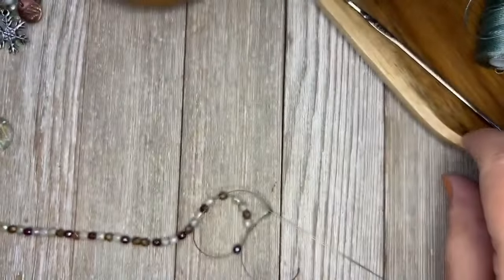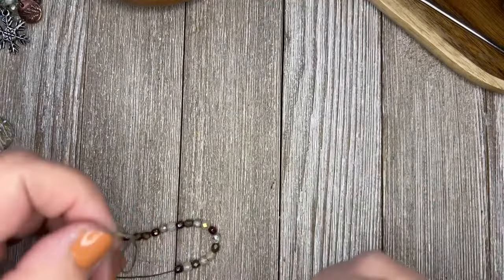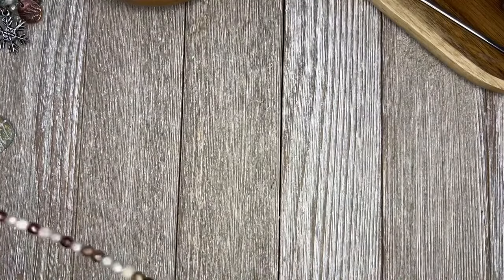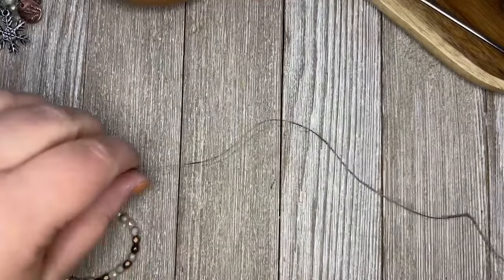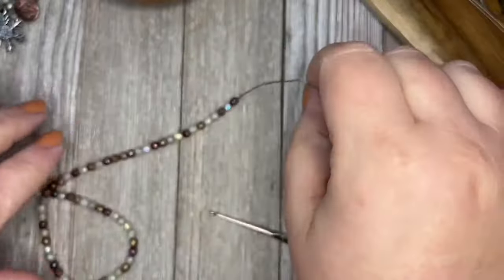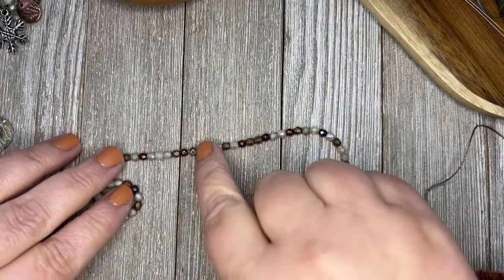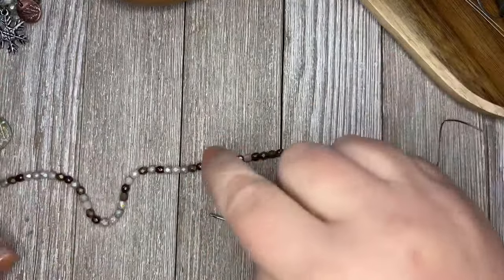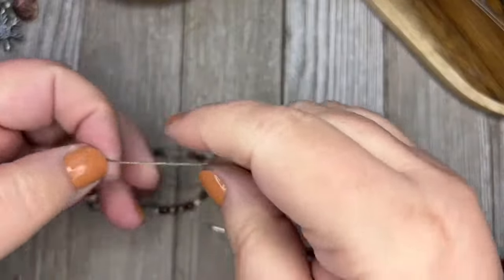I'm going to move everything out of the way so my camera doesn't decide it wants to focus on anything else. These are four millimeter size beads. You could use round or English cut. I also have a few little four millimeter cornerless cube beads thrown in every 20 beads or so, just to add a little bit of weight and metal to the bracelet.